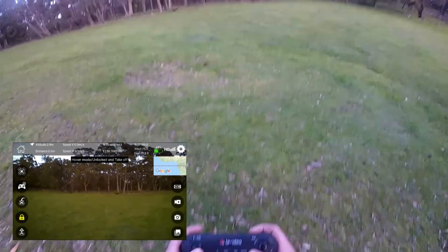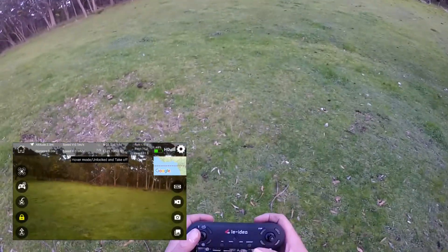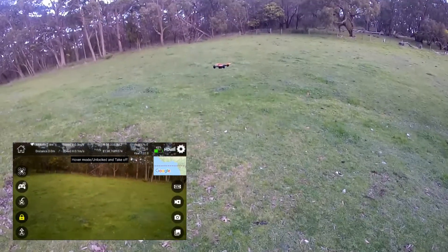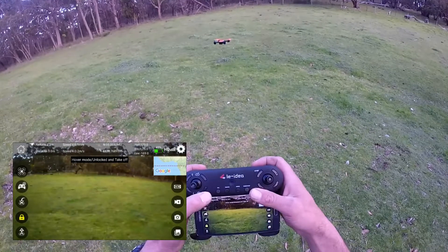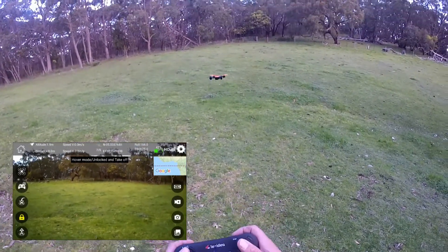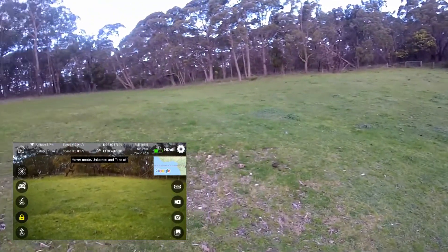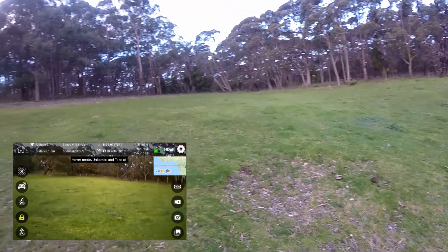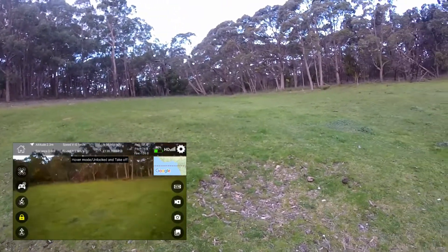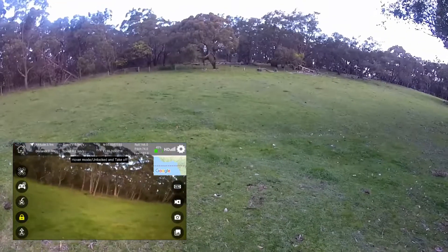Let's do a speed run, shall we, before we run out of batteries. So at the moment: two presses for fast, one press, three presses for even faster. We'll do a yaw left and right. This is number one, which I'm led to believe is the slowest.